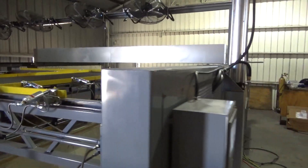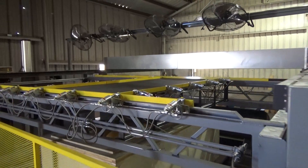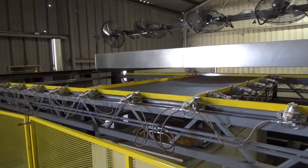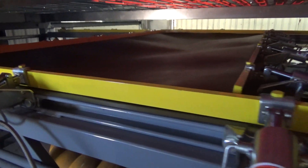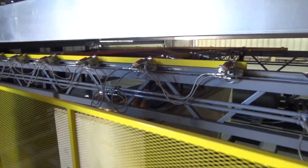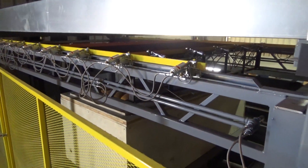We will roll our oven over the sheet of plastic to begin heating. Our plastic is ready to form, so we'll go ahead and roll back the oven.